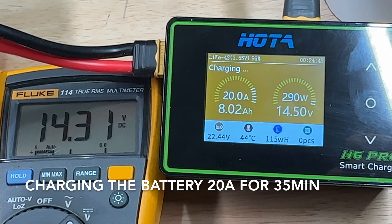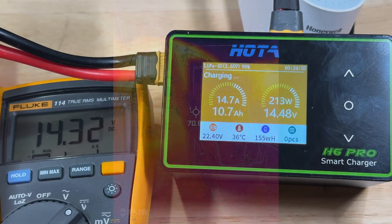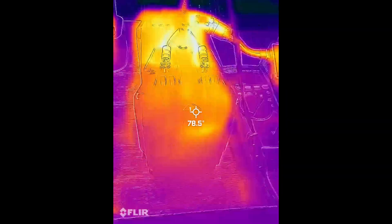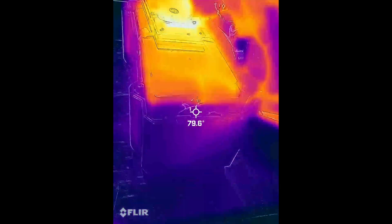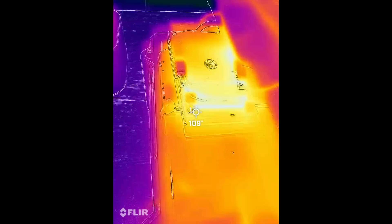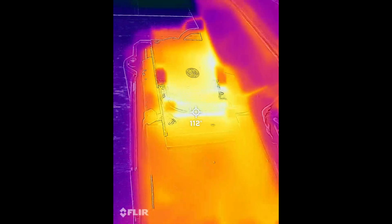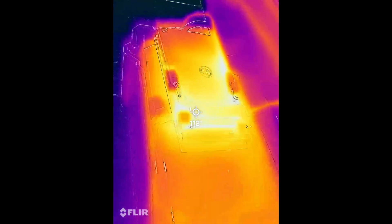I've been charging the battery at 20 amps for the last 35 minutes and I'm going to use the thermal camera to take a look inside. Outside we're only about 10 degrees above ambient temperature. Inside the cells are around 102 degrees, so maybe 30 degrees above ambient, and the heat sink — the BMS is shunting some power and it's expected to be warm.